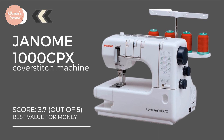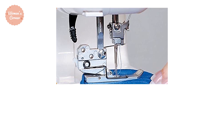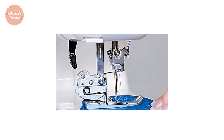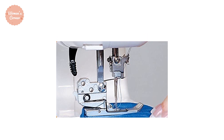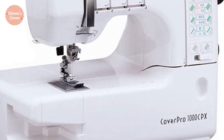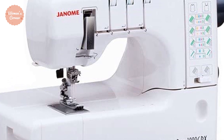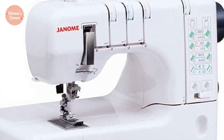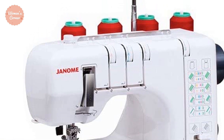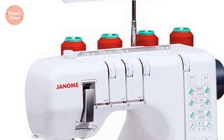At number 2: the Genome CoverPro 1000CPX. It is an advancement to its predecessor, the Genome CoverPro 900CPX. The new model offers 2-3-4 thread capability and was made for heavy-duty projects. It performs three types of stitches: triple needle cover stitch, double needle cover stitch, and single chain stitch. The stitch length varies from 1mm to 6mm. It offers a generous bed space for large projects, and due to the long free arm, it is especially helpful for finishing cuffs, waistbands, and sleeves. The adjustable presser foot feeds through even very heavy materials.